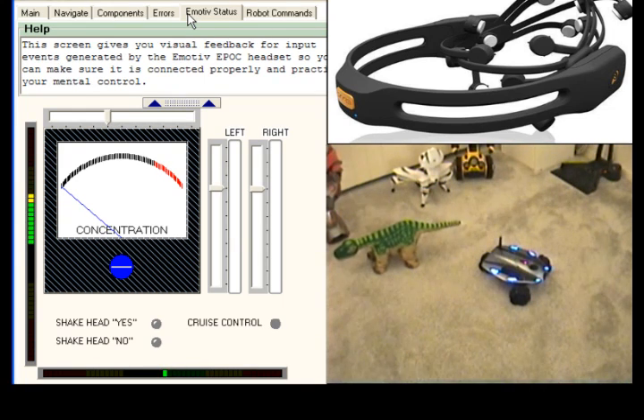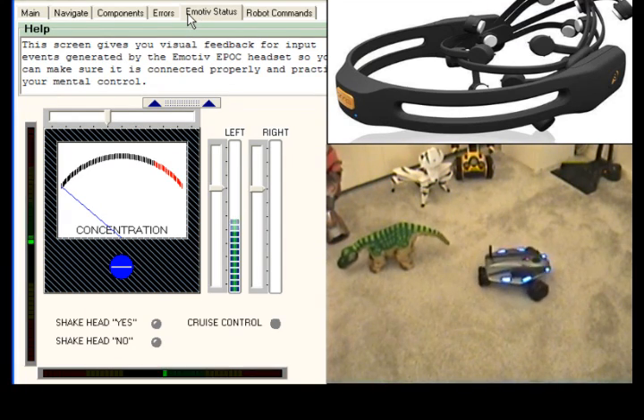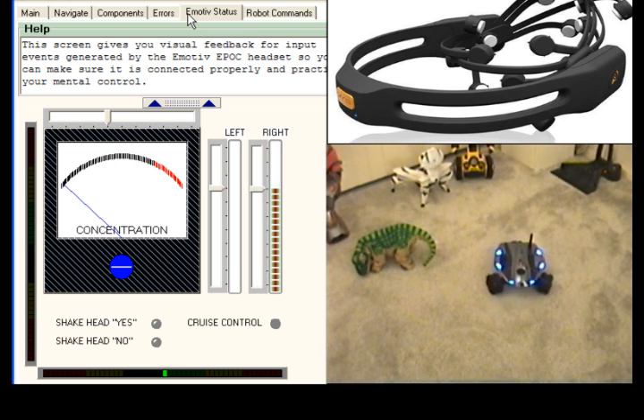I tilt my head up and Rovio's camera arm lifts up. I tilt it down to put the camera arm back down. I clench the left side of my jaw and Rovio turns to the left. Rovio will keep turning left as long as my jaw clench is above the threshold point. Now I clench the right side of my jaw and Rovio turns to the right.